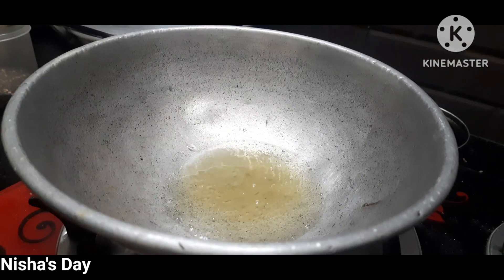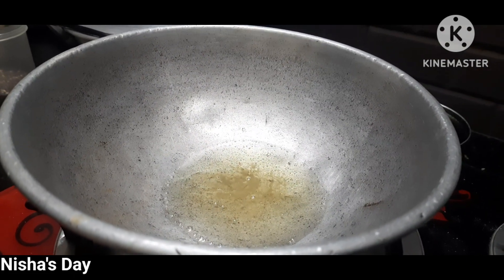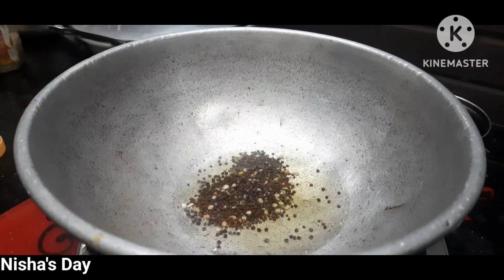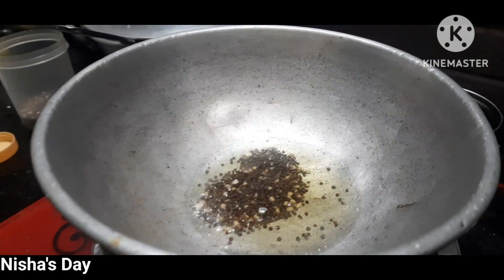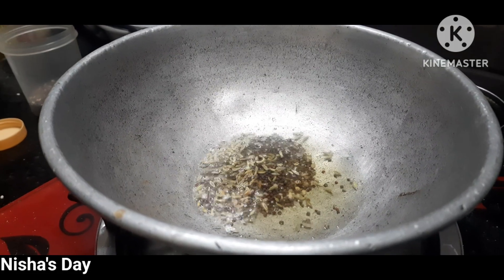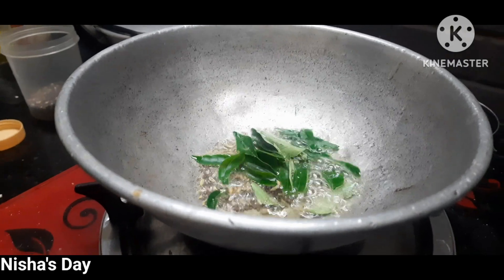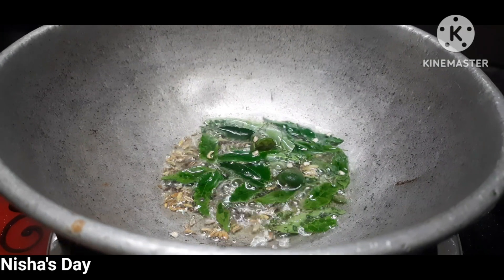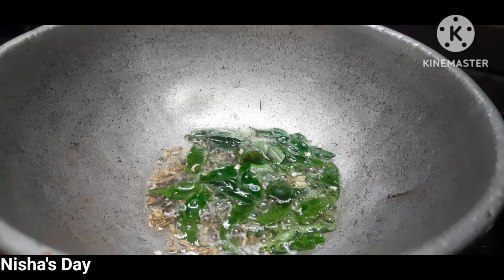Let's wash it in 10 minutes. You can add the oil to the oil. You can add 1 tbsp of salt. You can add 4-5 tbsp of water.